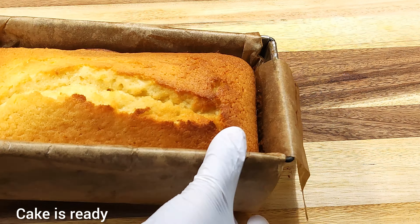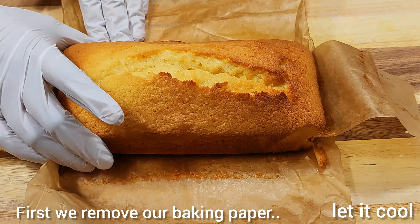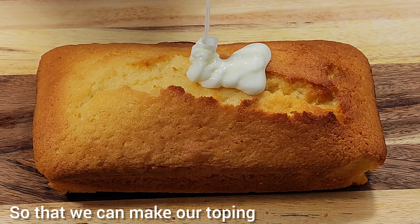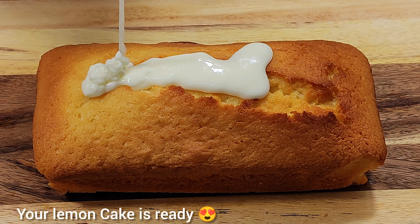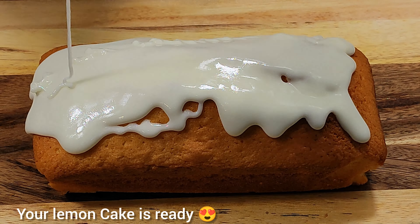First we remove our baking paper so that we can make our topping. Your lemon cake is ready! If you really love lemon cake, then you have to try this recipe.